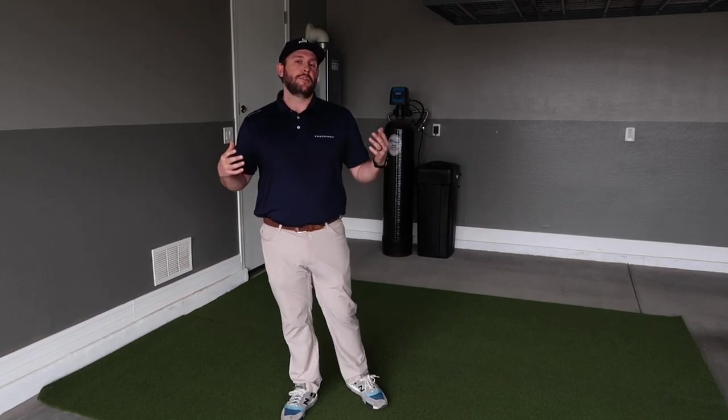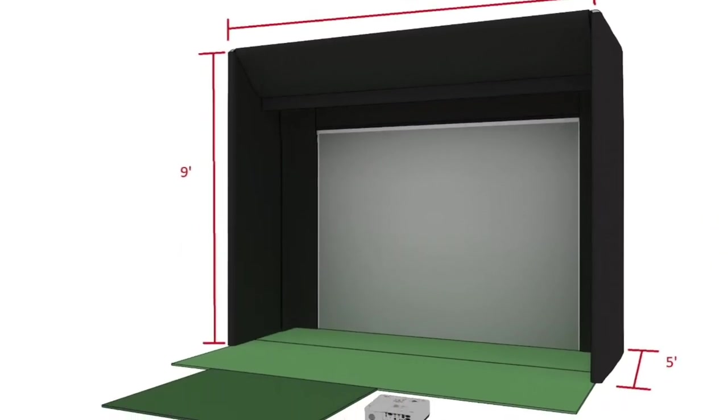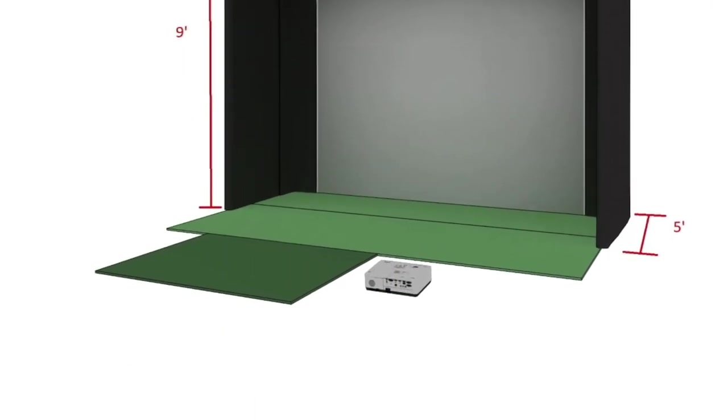Congrats on buying a DIY simulator. My name is Derek and I'm going to teach you how to construct this TrackMan DIY simulator. The first thing to do is identify the footprint and where it's going to be located within your space. The enclosure is 11 feet wide, 9 feet tall, and 5 feet deep.